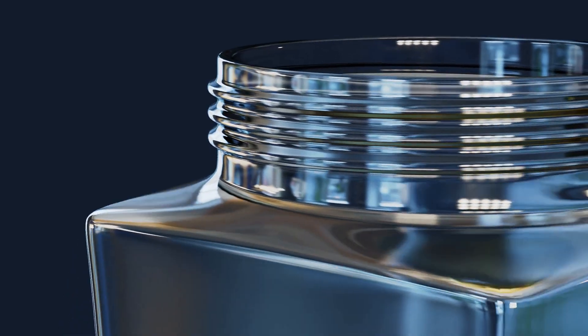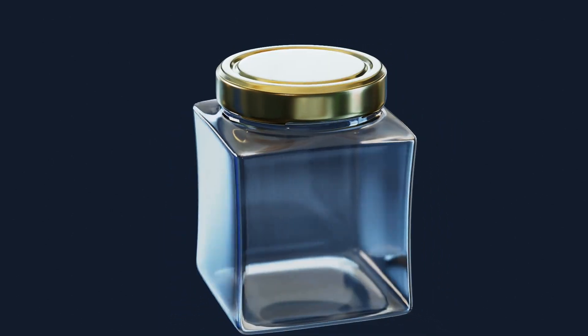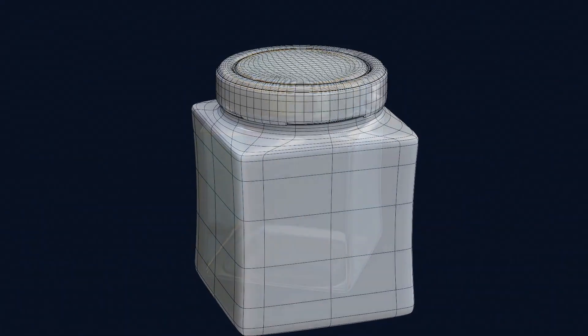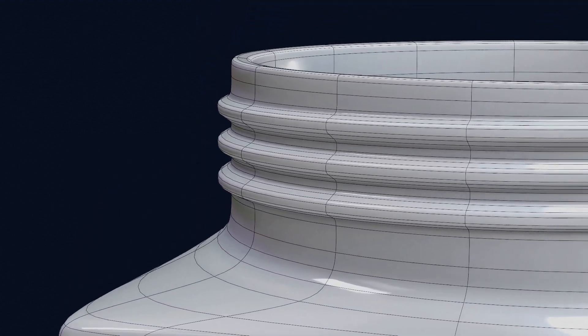Hi guys, welcome to 3D Blending Hub. In this video we are going to learn how to create this model from scratch. Before we start, make sure you subscribe this channel. Let's dive into the video.